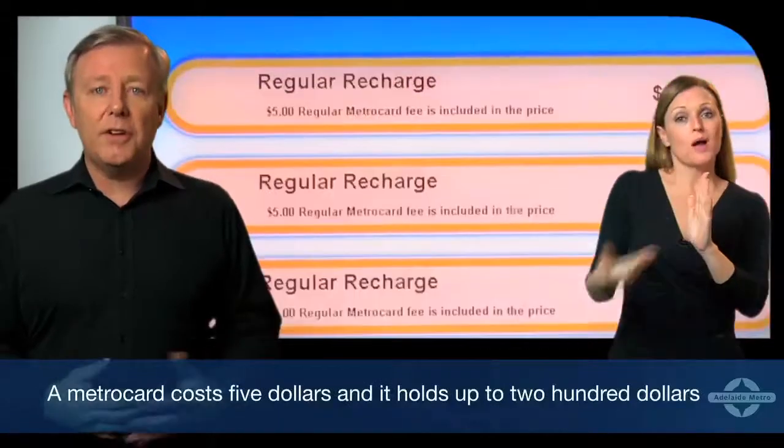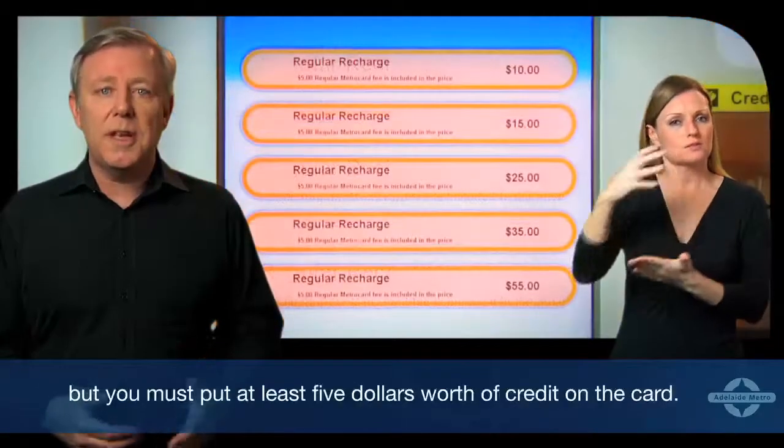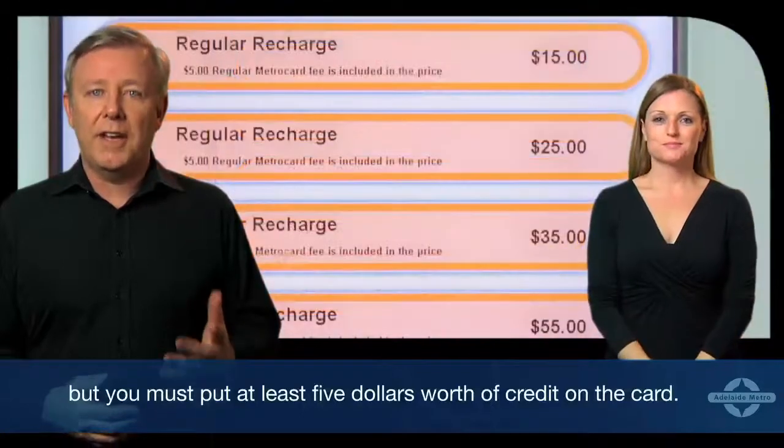A MetroCard costs $5 and holds up to $200, but you must put at least $5 worth of credit on the card.